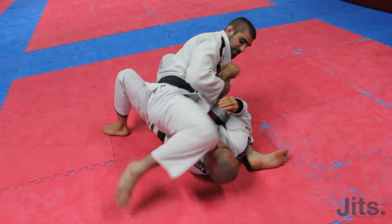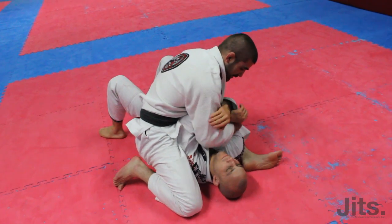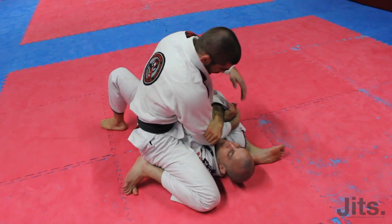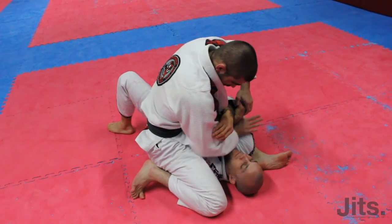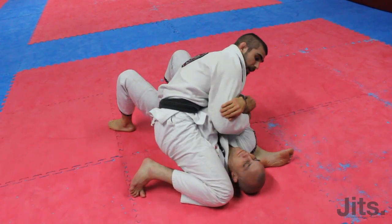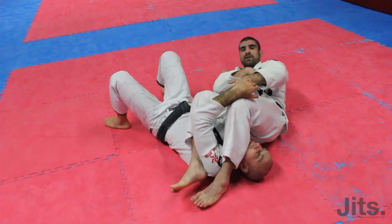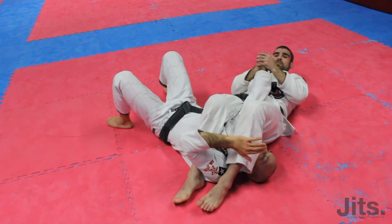Now that being said, sometimes you get really strong people. I go for this arm, he knows it, he's not letting me anymore — it's very tight. So what I'm going to do: as long as I have both arms on the inside, I'm going to switch to S-mount and go to the other side, because this side is no longer being defended. Then I finish the arm lock here.